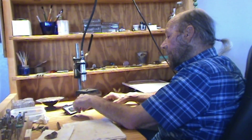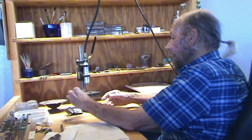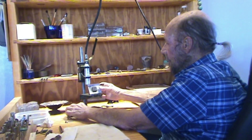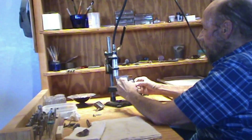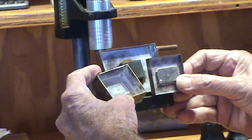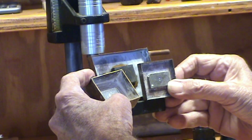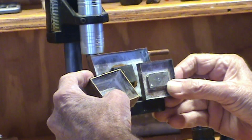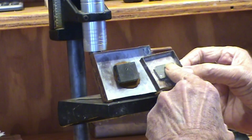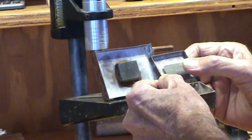The way I solved the water problem is I built little trays. These trays are just made out of copper sheet or brass sheet. In the tray I have on the bottom a piece of hard stone — it can be agate, jade, whatever. A piece of hard stone.